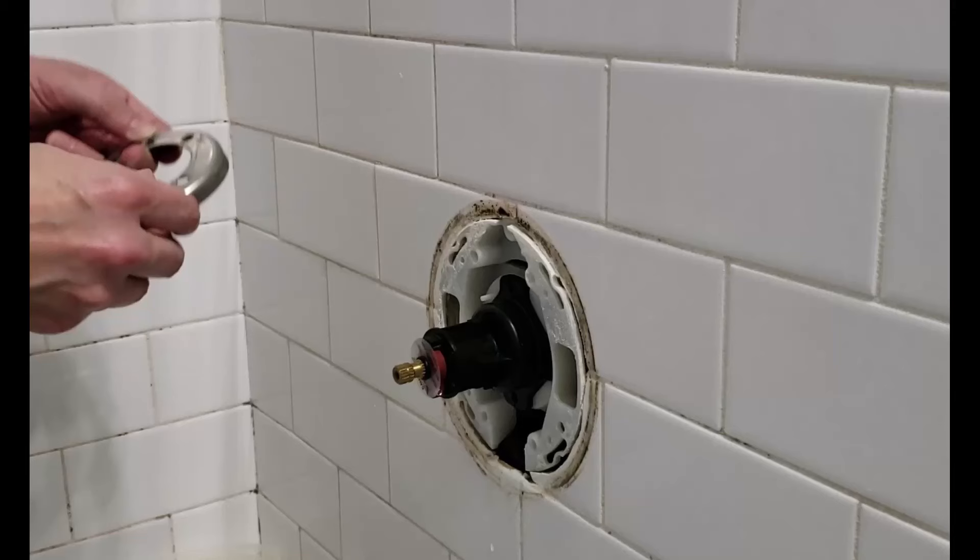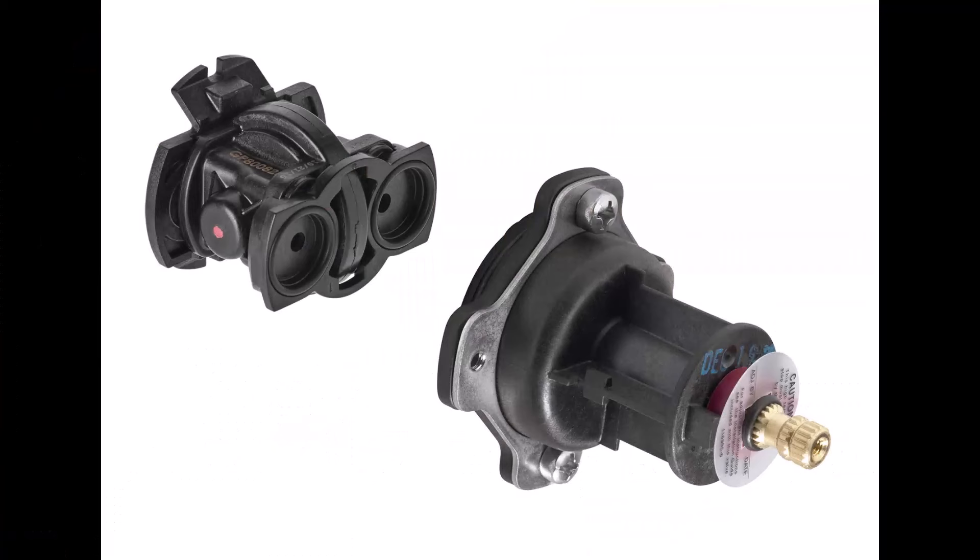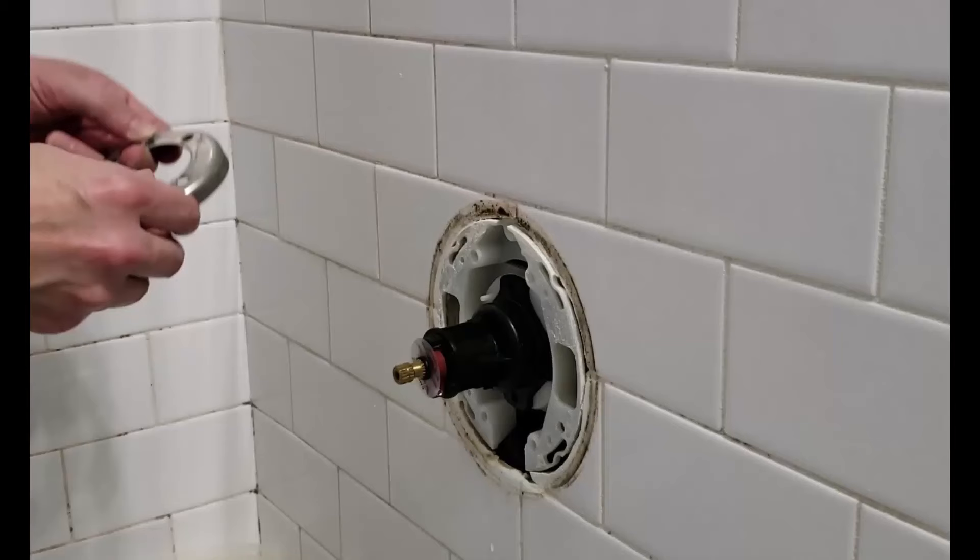Hey everybody, Fix-It Scotty here. About a year ago I did a video where I replaced a Delta tub shower valve cartridge and compared it to the Moen cartridge. Well this time I have a demonstration on replacing a Kohler tub shower cartridge. I have to give 100% credit to my brother who both performed and filmed the installation and graciously gave me the footage to put on my channel.